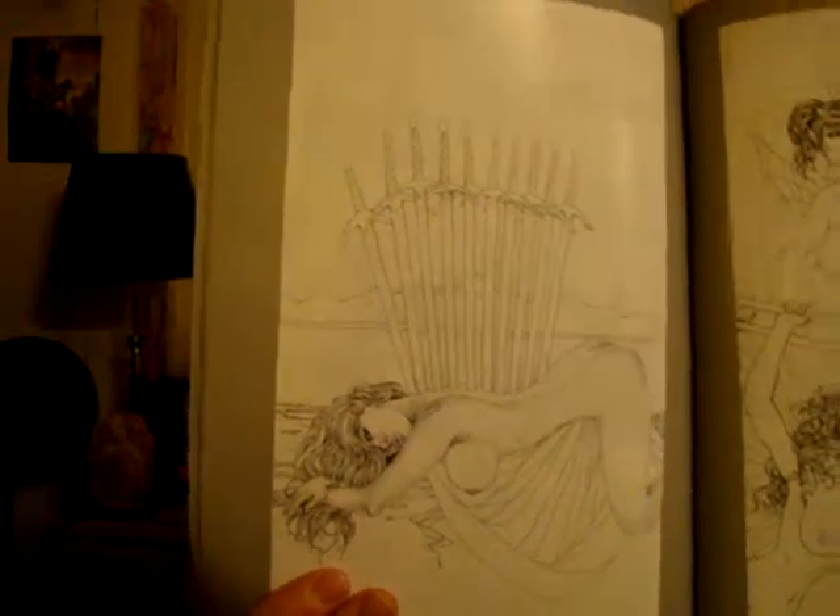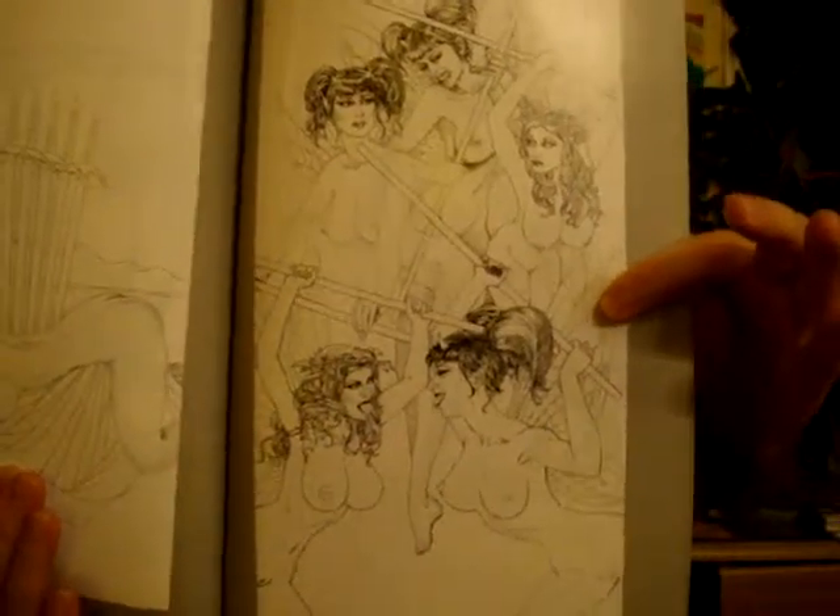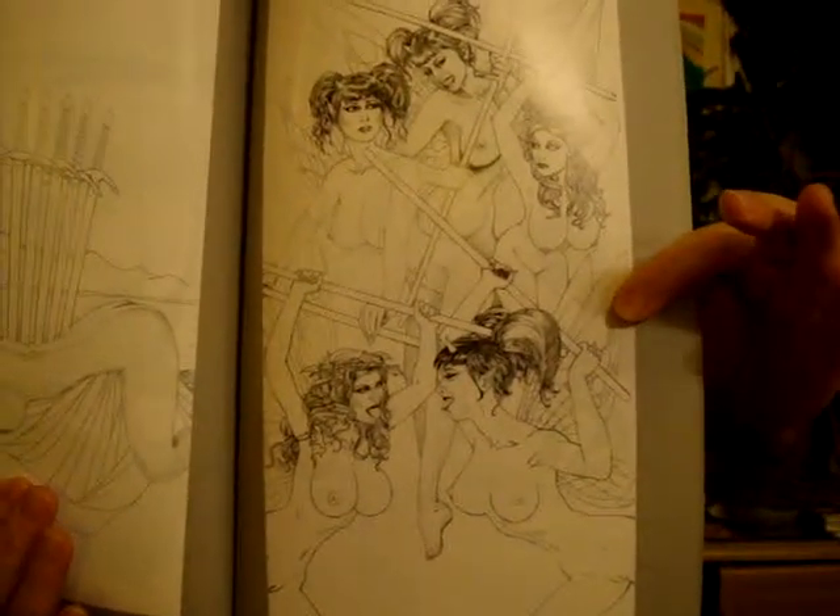This is from a tarot card — it's a symbol on a tarot card and he made it like a pin-up. A pin-up tarot deck — that would be awesome, right? A pin-up tarot deck. I don't know what kind of fortune that would actually tell because it's all pin-up stuff, but it probably can't be that bad.